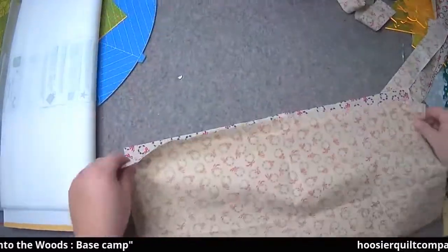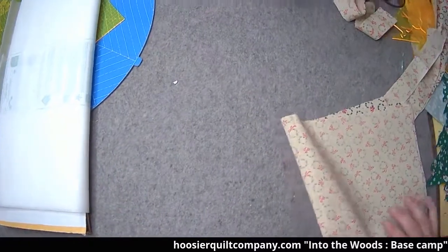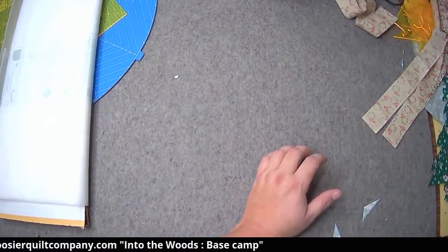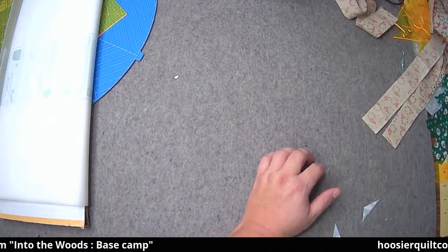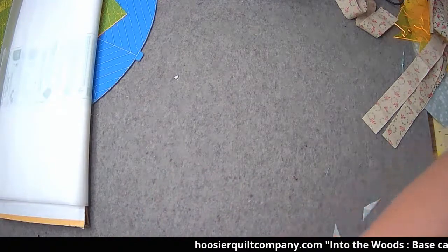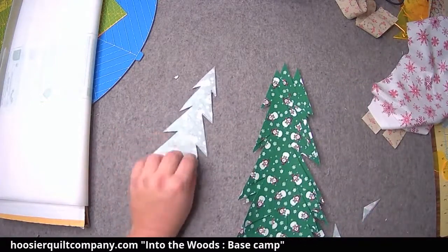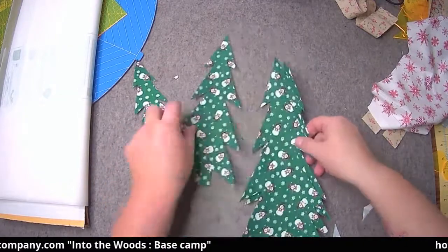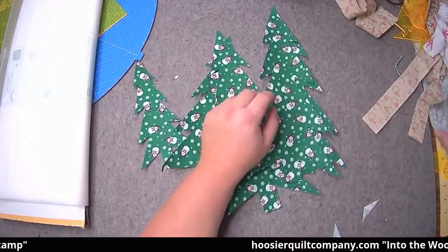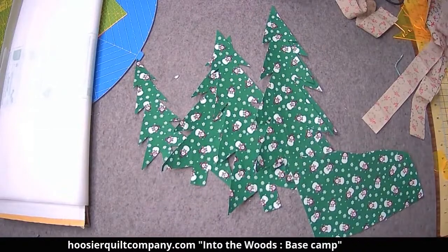My idea for tonight: we're going to make the truck and tree. If he's cutting down a tree then we need to make a grove of trees so you know where he's getting his trees from. I've already taken the Wonder Under and got it on all these pieces here, and I've already cut our trees out just to save some time. Now I'll show you with this piece here how simple this is.